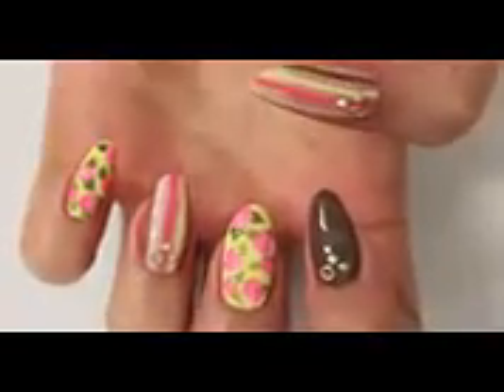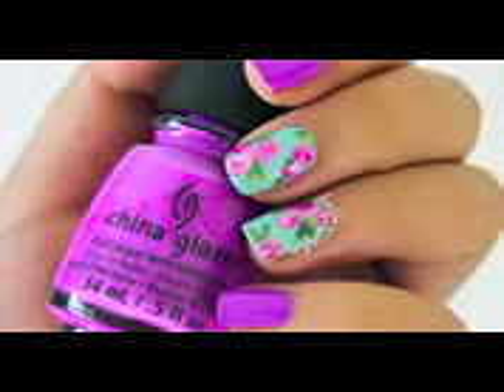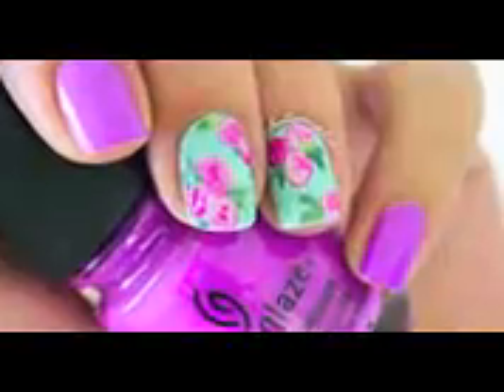Hello everyone! Welcome to my very first collab on my channel. I had the honor to make this collab with a very talented friend Mayfer from Hello Mayfie, and her channel will be linked in the description bar below, along with her tutorial. So let's get started by applying a base coat on each nail.